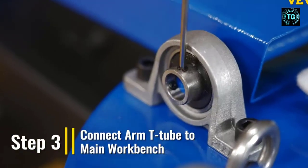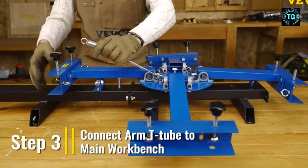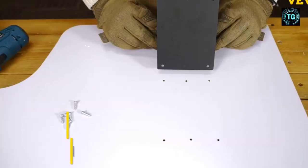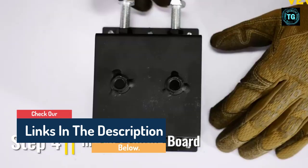Hello guys, today in this video we are going to help you find out the best press printing machines on the market. I made this list based on my personal opinion and tried to list them based on their quality, durability, customer reviews, and more. If you want to see their price and find out more information about them, you can check our links in the description below.